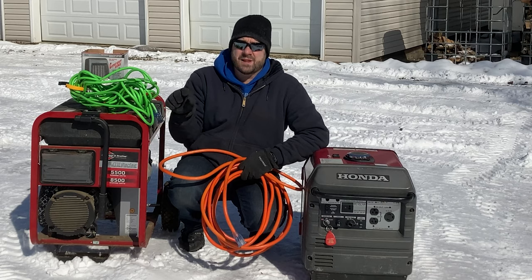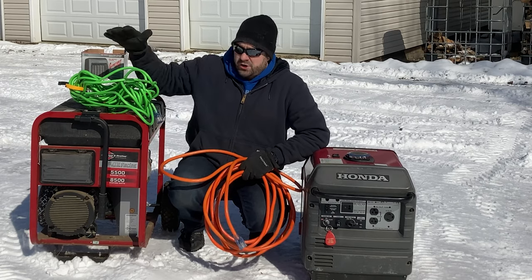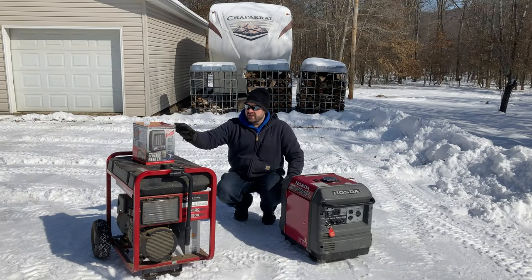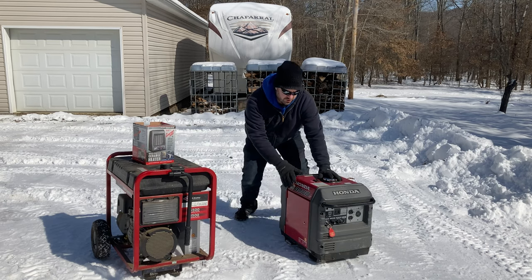In an emergency where you need heat, need to keep food good, charge some things, or listen to the radio for weather announcements, this is perfect. Obviously not ideal to have a window open a crack, but you stuff it with a towel — it's an emergency and it works out for what you need. Whether you're running this generator or that one, the same cord-through-the-window approach applies.